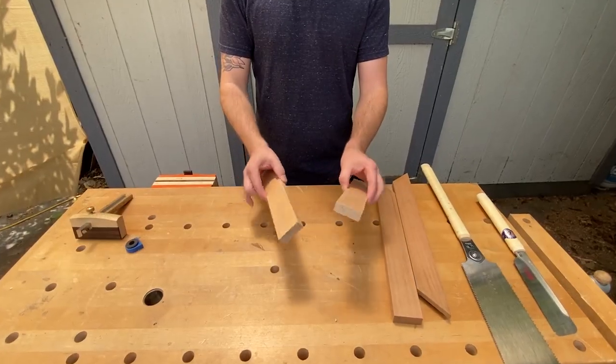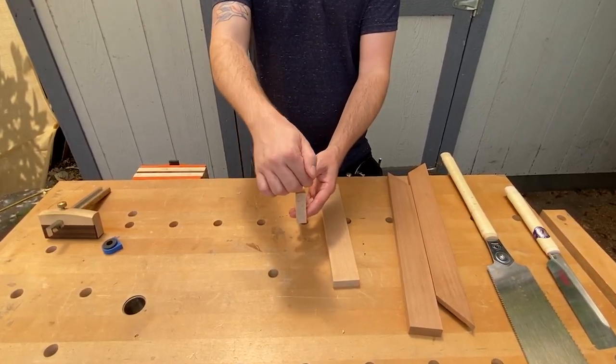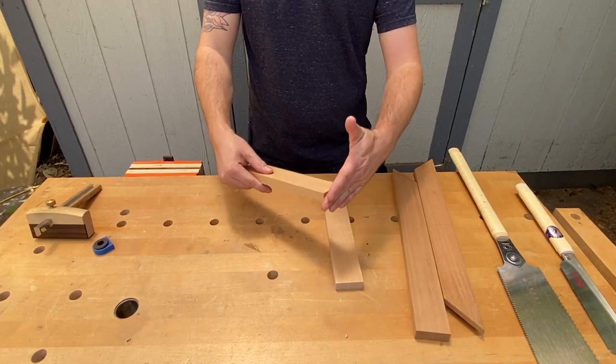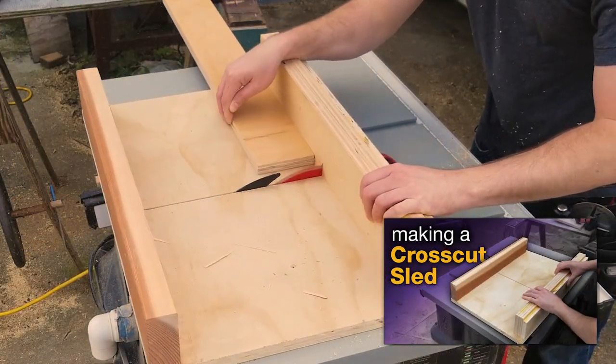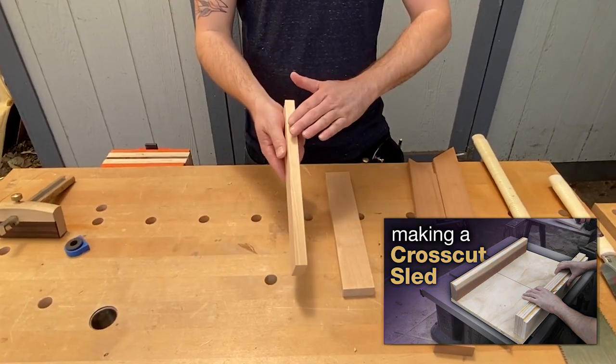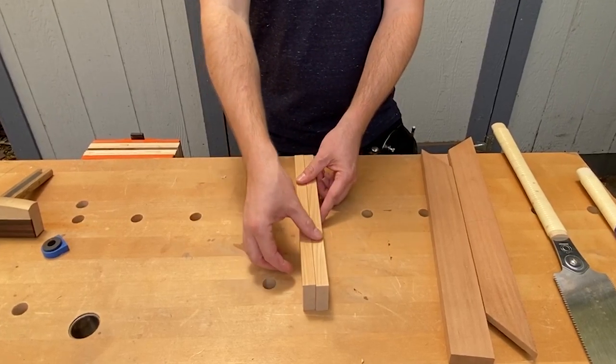I started by cutting a couple of pieces of alder and squaring it off. It's very important that your stock is square in all directions, and that the end cuts are square. I ensured that using a crosscut sled on my table saw, and I hand planed the edge and the face to make sure that they were square and that they're the same size.